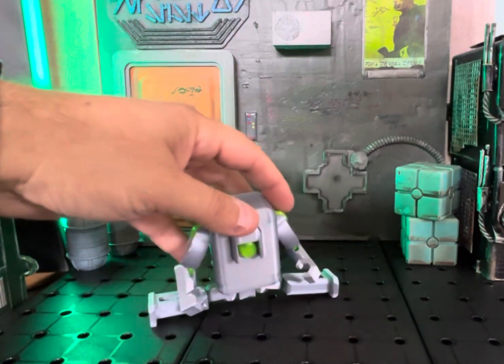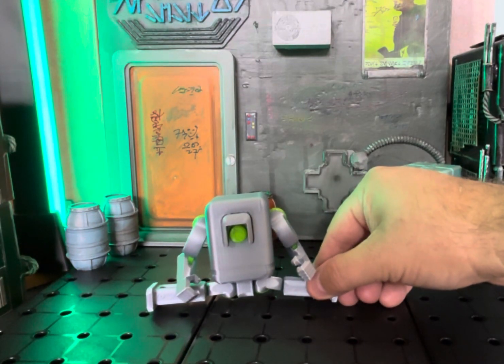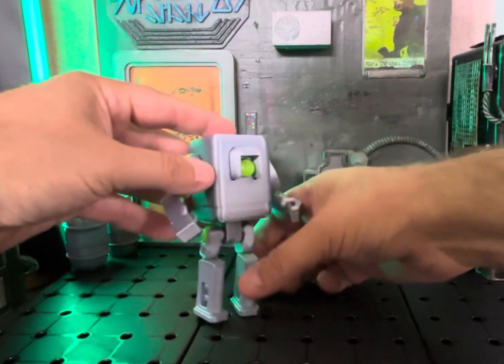Tell me a droid that can do the Jean-Claude Van Damme splits. Yeah, not too many. So, really, really cool. Just a fun droid to have.